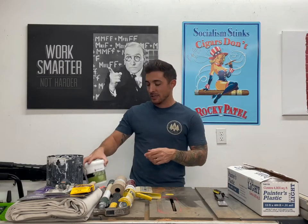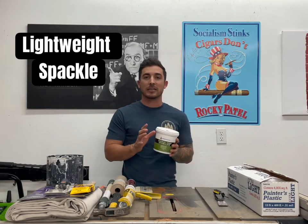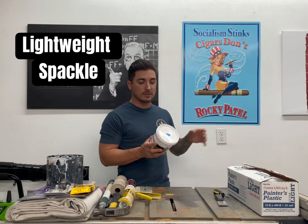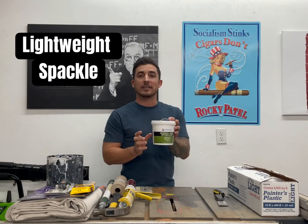Speaking of spackle, you're going to want to get some lightweight spackling paste — you can get it anywhere. This is going to be used to fill nail holes on the walls, nail holes, and any other kind of holes that are in the wall. Lightweight spackling paste.